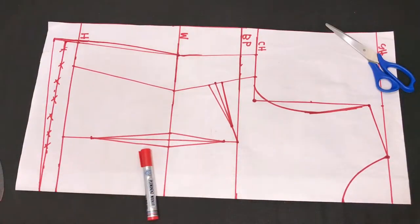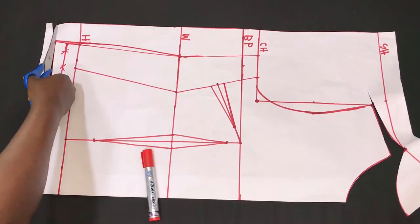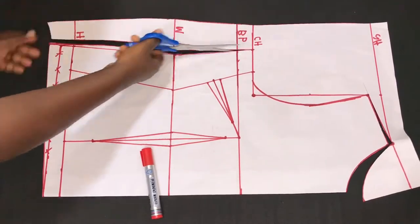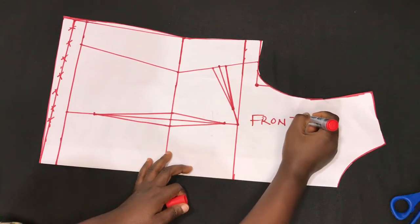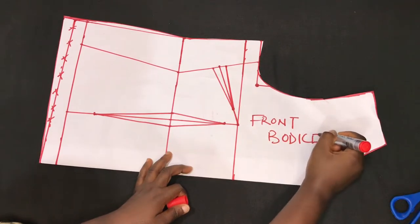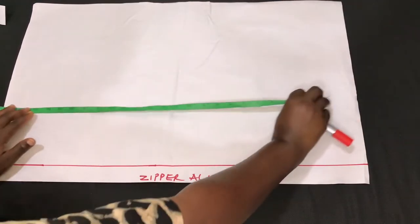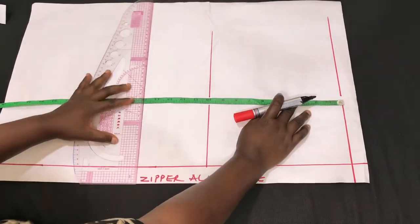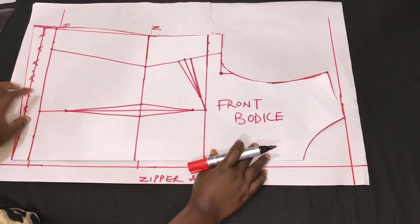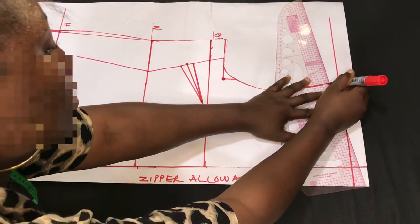With that we are done with the front piece. I'll go ahead and cut out the pattern. Here is the front piece — I'll indicate that on the pattern paper and we are going to use this to cut the back piece. Here is the back piece; I've already indicated the zipper allowance, and I'll go ahead and insert all the vertical lines.